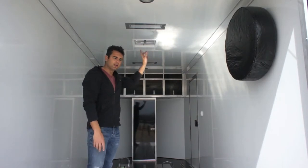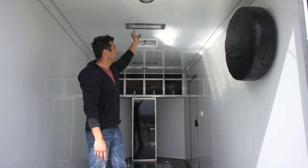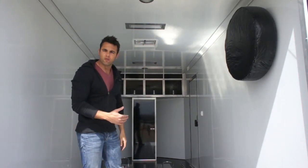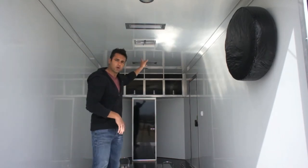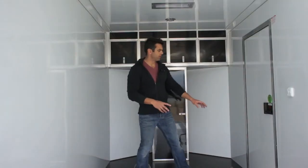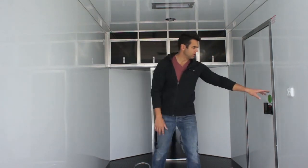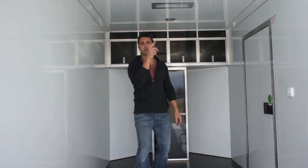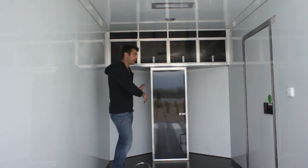There are recessed LED lights — standard dome lights and two 18-inch long LED recessed lights running at 12 volts off your vehicle when plugged in. There's also a non-powered roof vent. Up front, the switch panel has two switches: one for the dome lights and one for the LED recessed lights.